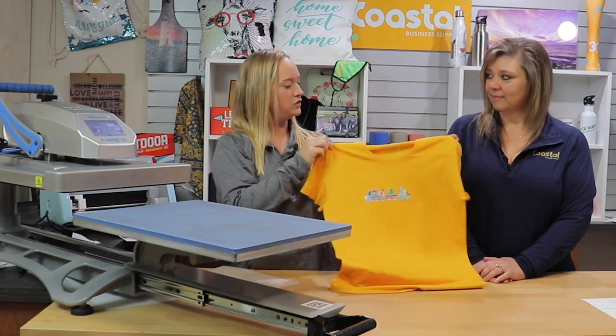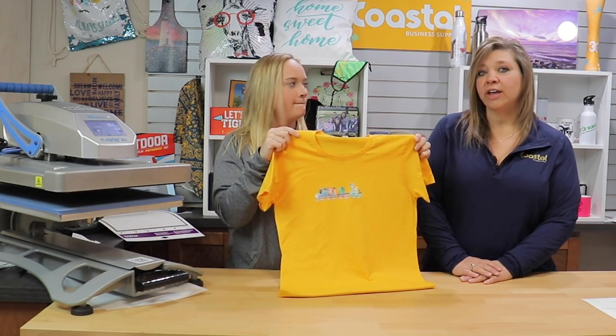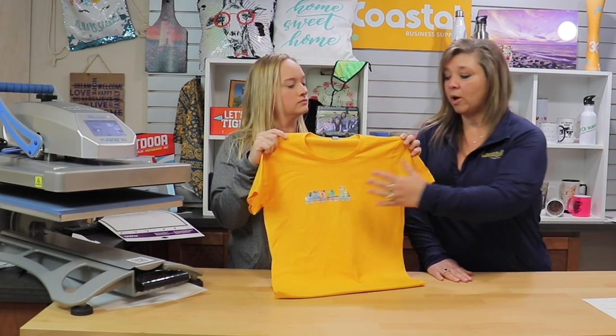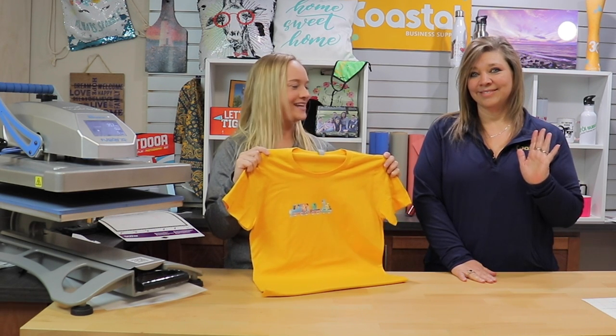And there you go — you have one personalized shirt! To increase the wearability of this shirt, make sure that you wash it cold, inside out, and also no harsh detergents or fabric softener. One other item to note is you can do this with a home iron — just make sure that you're applying heavy, even pressure to every part of your design. Don't forget to check out the product instructions online, and in the package you also receive a piece of silicone and instructions as well. Thank you for watching our video tutorial — we'll see you next time!